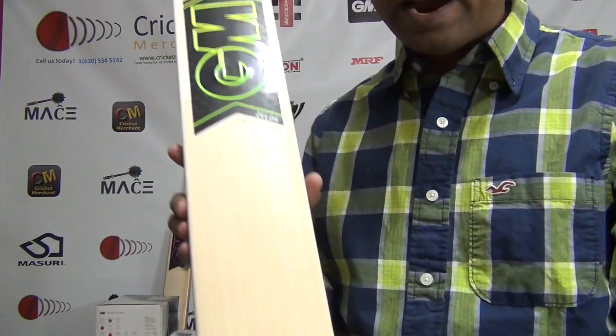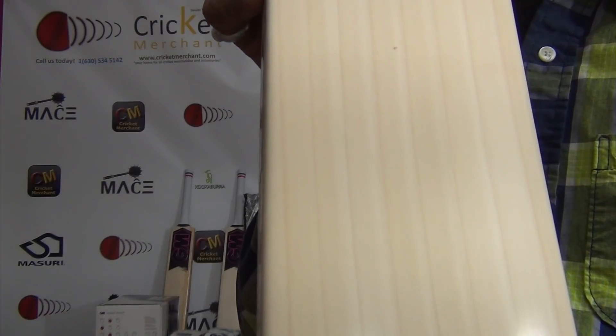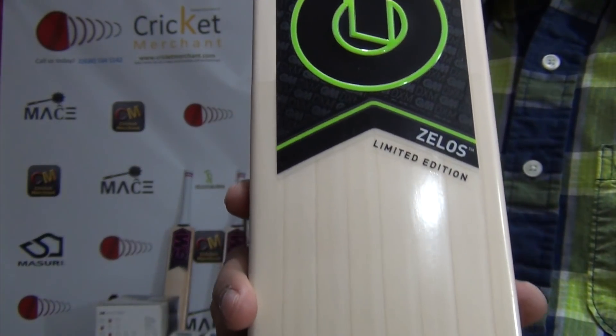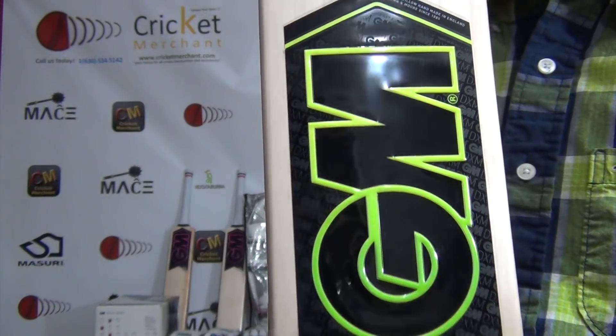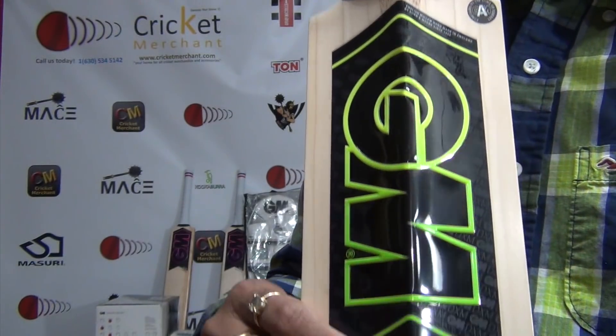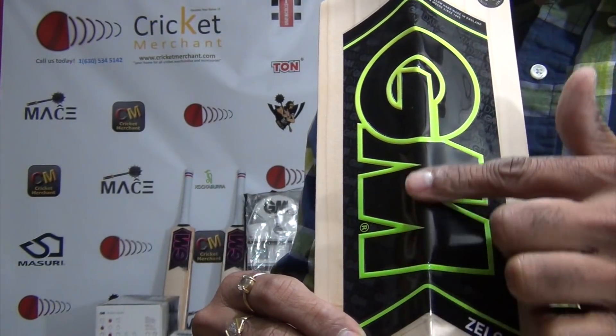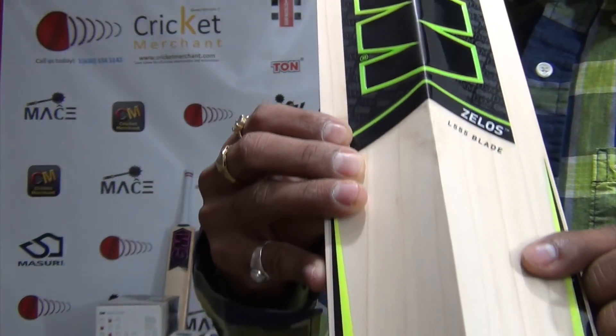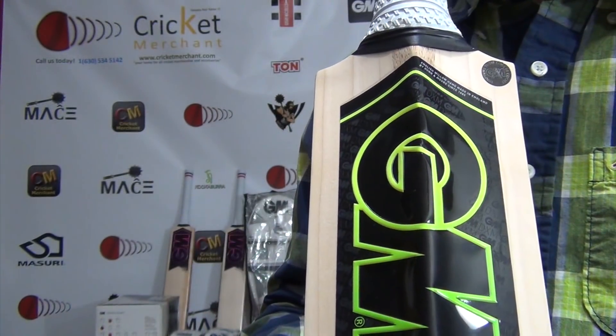Anywhere between eight and twelve grains — if they are equidistant, ruler-straight, and parallel, that's the quality you're looking for. If you find a bat with that type of grain, it's going to perform to its best. This bat has about eight grains but if you look closely, they are very nicely and evenly spread out straight parallel grains. That's what makes it a limited edition beautiful bat — that's the Zalos.